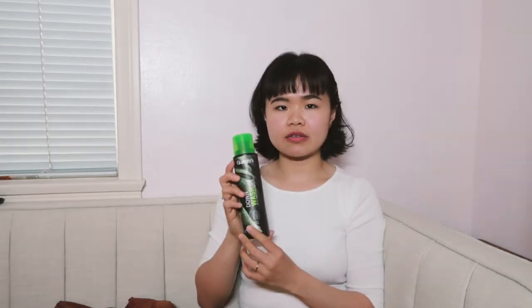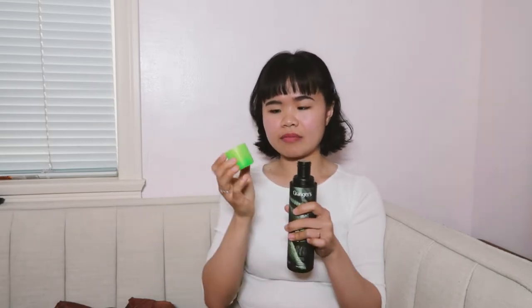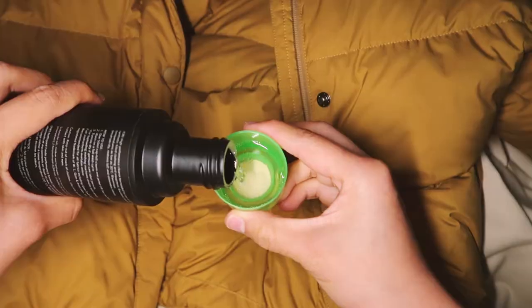The type of detergent you should use for your down jacket should be a natural detergent. I highly recommend using a specialised down wash detergent. What I have here is the Granges Down Wash for all down clothing and equipment. You can use this not only for your jackets but also for your down sleeping bag. I got this 300ml bottle from Amazon for about $8 after tax, and all you need is one cap for one jacket and two caps for one sleeping bag. For $8 a bottle, it's a bit pricey, but it's nothing compared to how much you spent on your expensive down jacket.